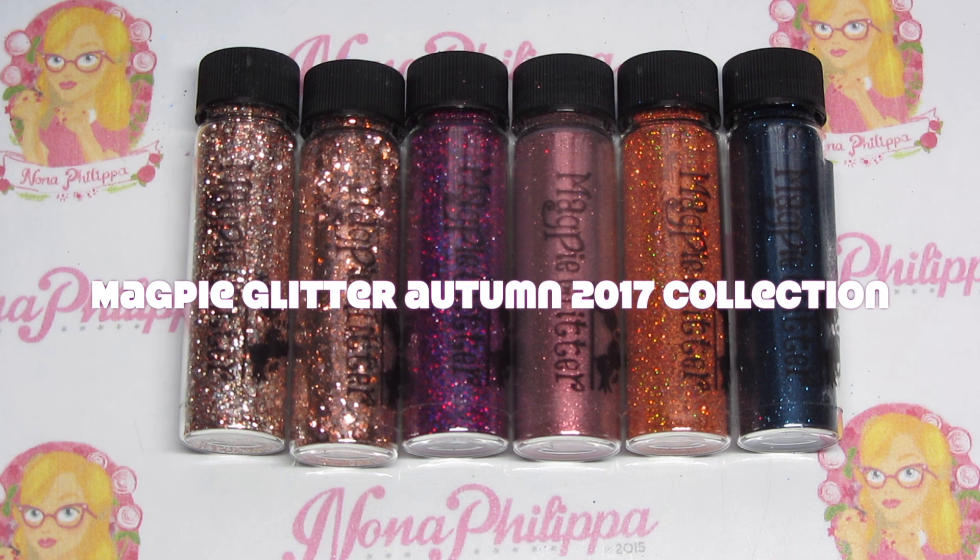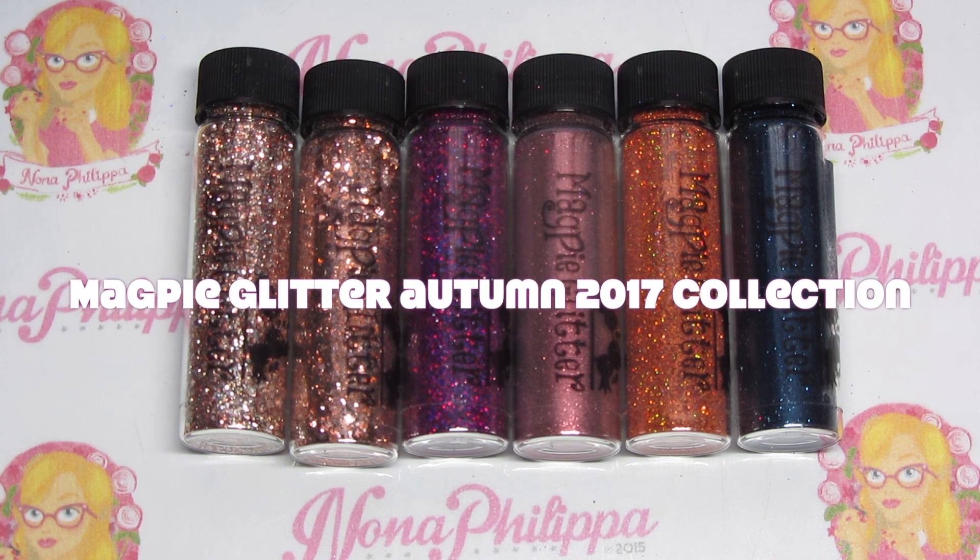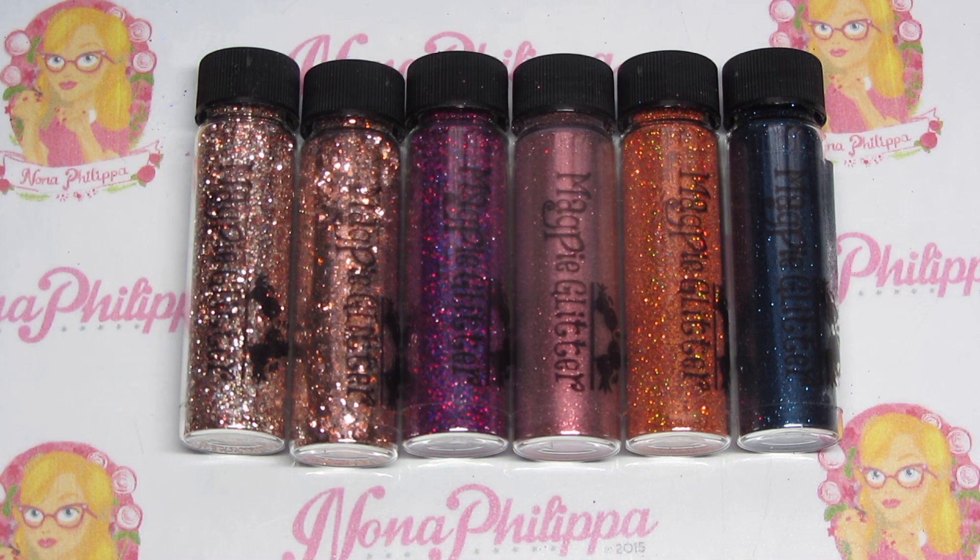Hi guys and welcome to today's video. I've got the brand new Autumn 2017 Magpie Glitter collection for you today. This was launched last weekend at London Olympia at the beauty show. I'm really sorry that I haven't been able to get a video up sooner — I've been super busy.